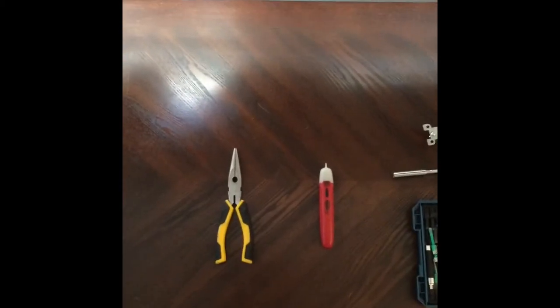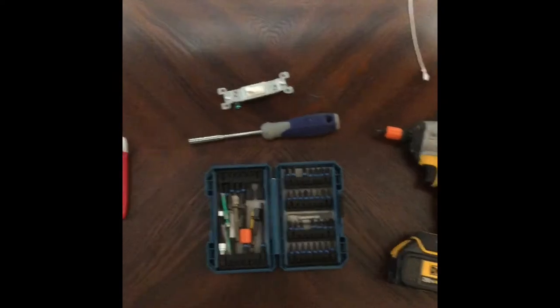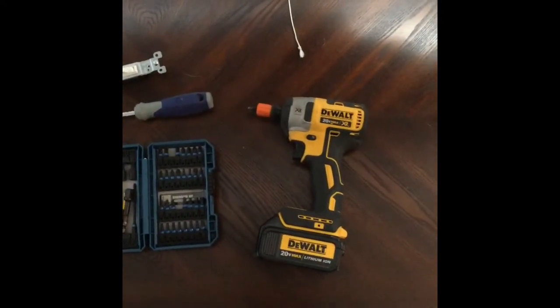Here are all our tools: needle nose pliers, non-contact voltage tester, of course the new switch, screwdriver with multiple bits — or I'm going to use a cordless driver with multiple bits, mainly to take everything apart.